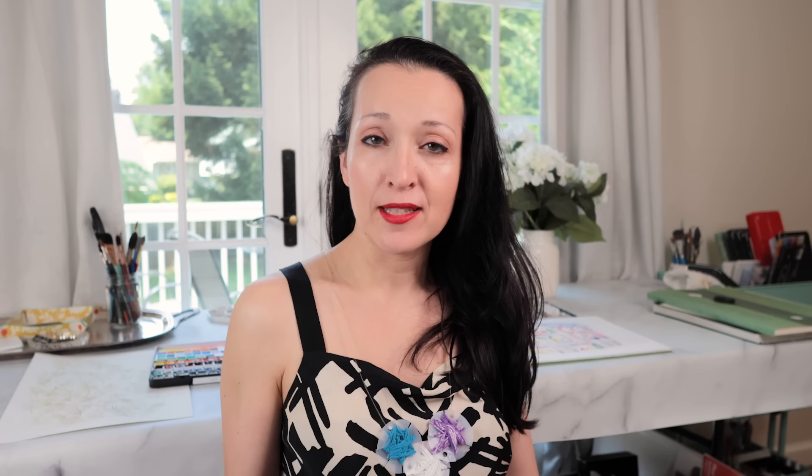What better way to kick off the celebrating than by treating myself to the holy grail — the Maserati, the Hermès Birkin, the Harry Winston Diamond, the Rolex — I can keep going — the crème de la crème of watercolors: A Gallo's 48-color set.